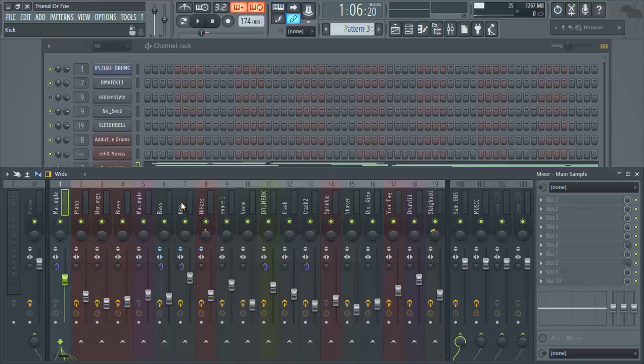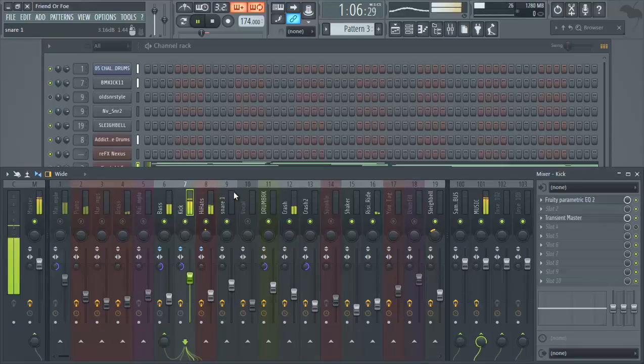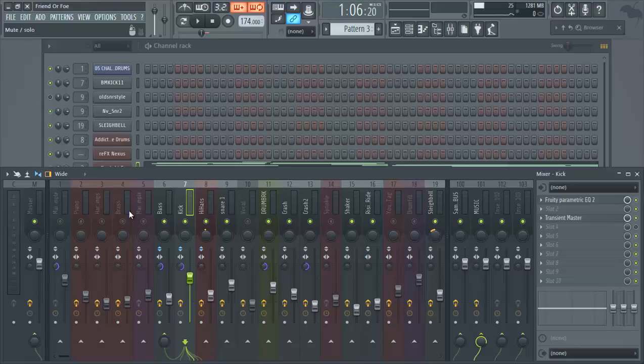So the first step again: make sure you have good headroom already set. You can see the kick is sitting a little under -6dB. Now, in this beat we had a sample, and we put a piano over it, some strings, and brass — kind of orchestral-type instruments.